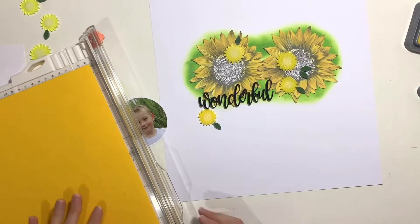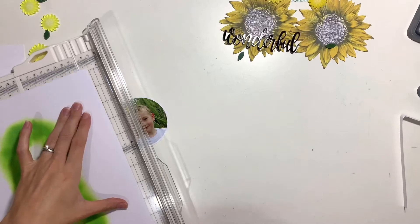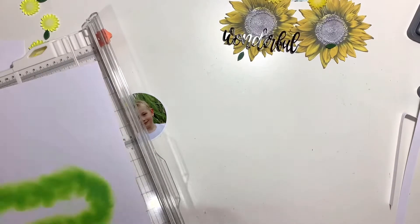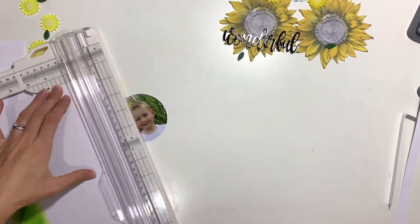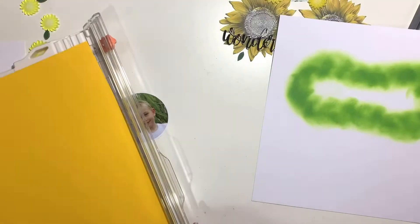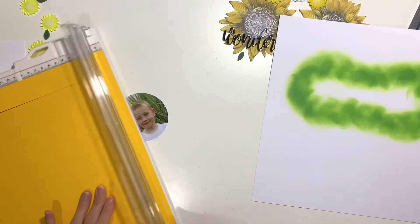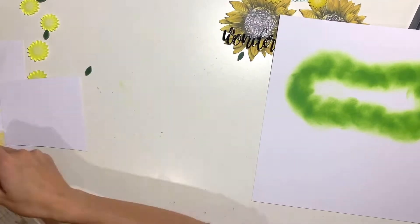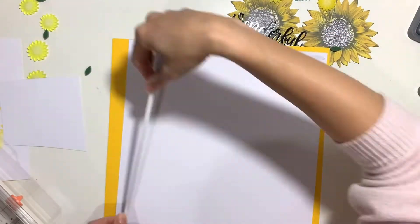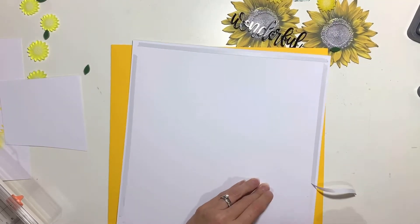I love how the green looks against the yellows — it's a nice fresh, vibrant look. That distress oxide is Mowed Lawn, which is my favourite green — a real grass green colour. I've used my blending brushes to colour the sunflowers and add green to the background: just rub it on the ink pad and then in a circular motion apply it to the background cardstock. There's loads of control with that — I call it dry mixed media — really simple, really quick, doesn't get messy at all.